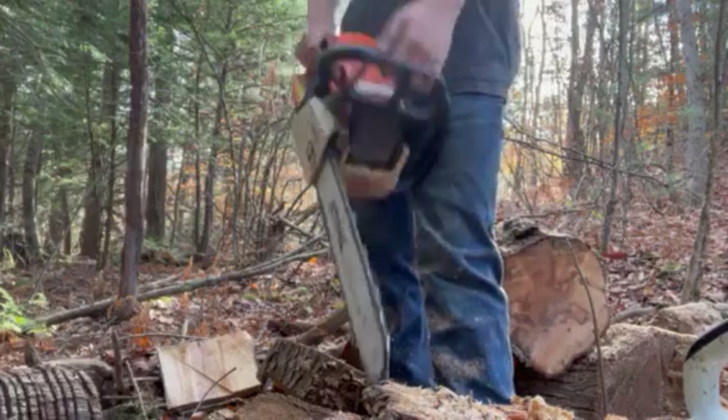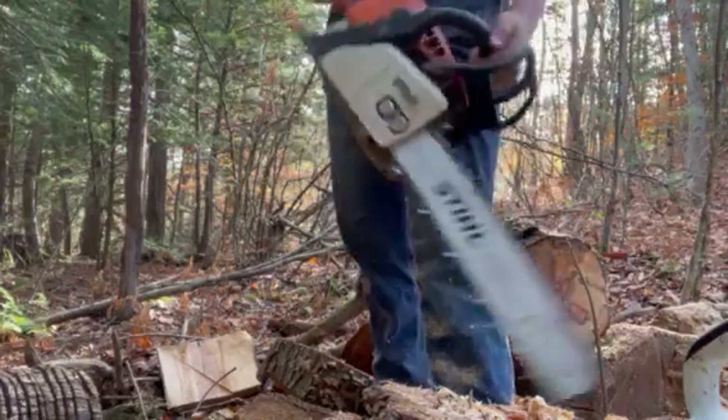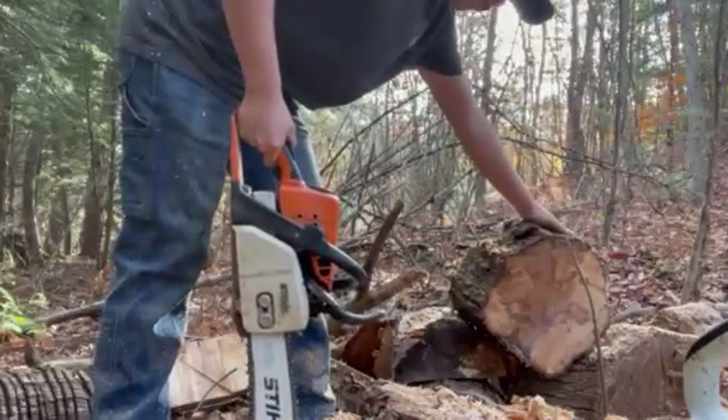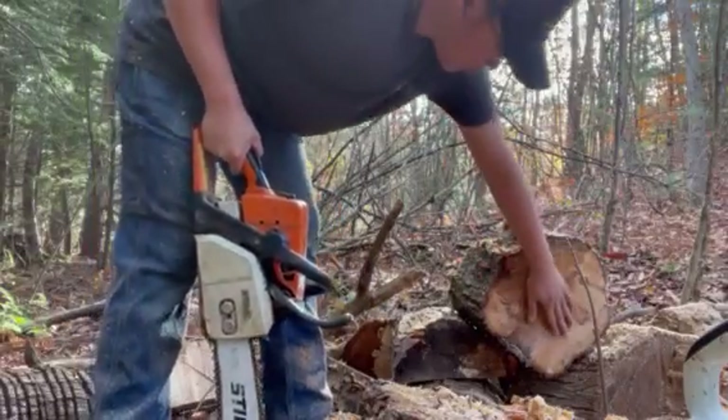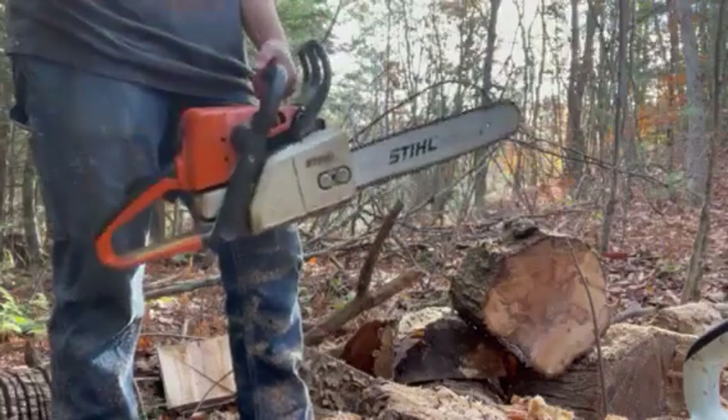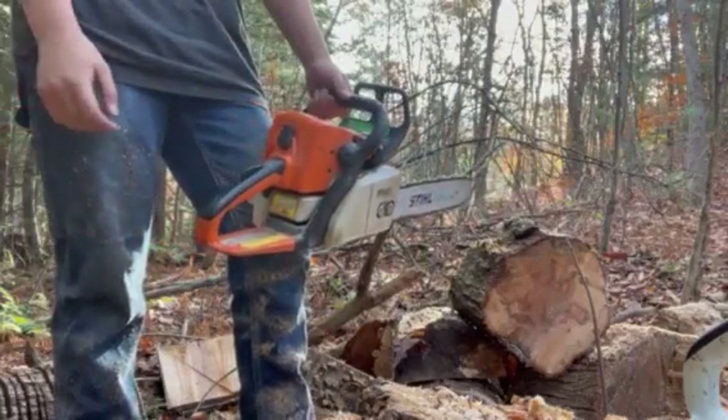It's a great saw — a great homeowner saw for small wood. Unlike the 311, it actually struggles a lot, even with this rotten wood. But overall, they're not bad saws. I've had, I think, three of them at this point.